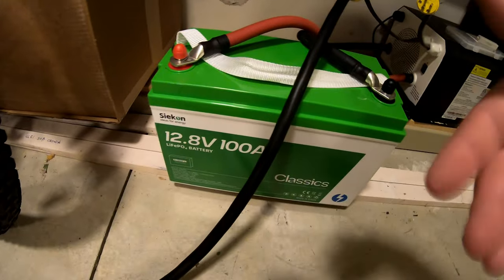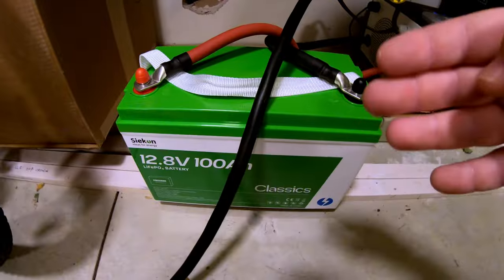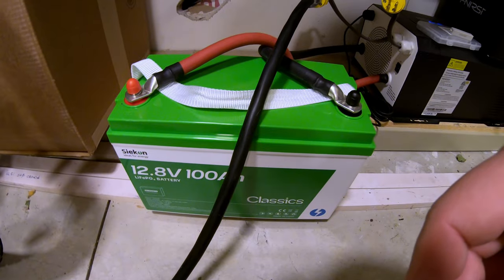That's good and bad. Good from the standpoint that it will give you a little extra oomph. Bad from the standpoint that it seems to be taking a little while for the overcurrent protection circuitry to kick in.